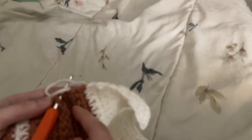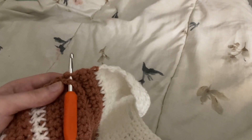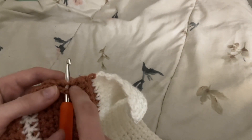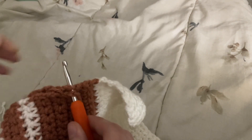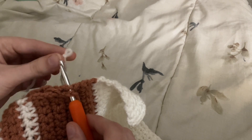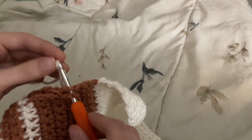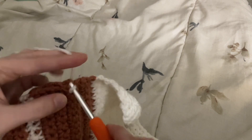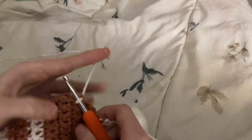Seaming the bag together is pretty simple because it's all one panel. Firstly, you will want to be sure that you are creating the seam on the side of the panel that you want to be the inside of your bag. Fold the opposite side of the panel from the buttonhole up to the desired size of your bag. I folded mine to 3 rows of single crochet before I changed to color 2. You can fold the flap to wherever you would like it to land and simply slip stitch across the sides of the bag.